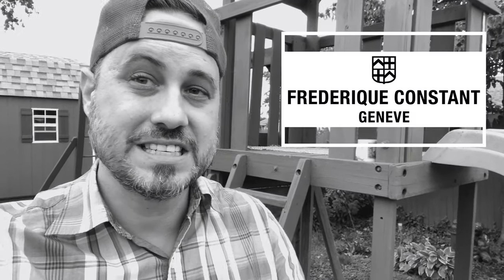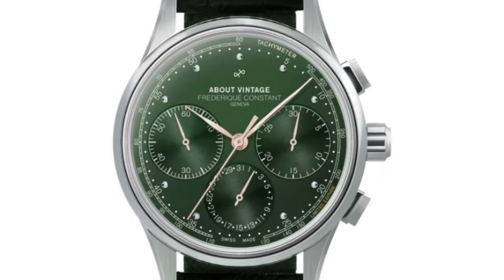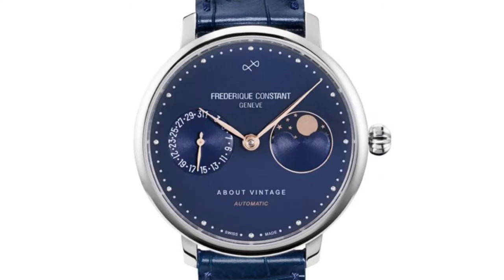Did you know that About Vintage collaborated with Frederique Constant on a couple of timepieces — the 1988 flyback and the moon phase? Definitely want to check them out on About Vintage's website. But with no further ado, let's dive in.